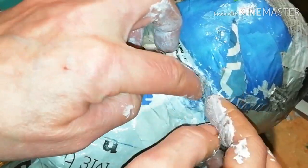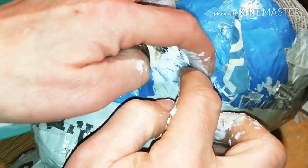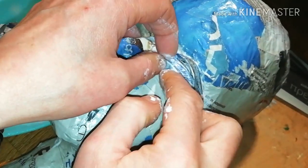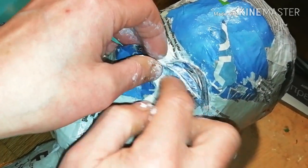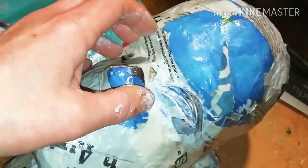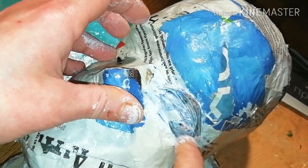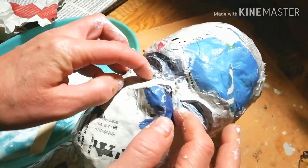I am adding the upper lid and, as you see, I am giving it shape with my fingers. Now proceed to the lower lid. Work it and make it smooth and nice and give it whatever shape you like. Of course, you have to do the same for the other eye.